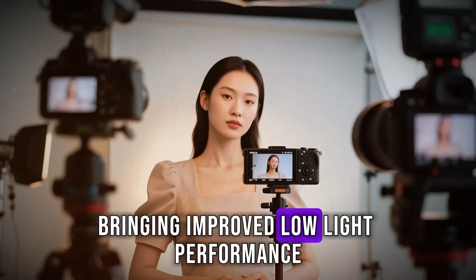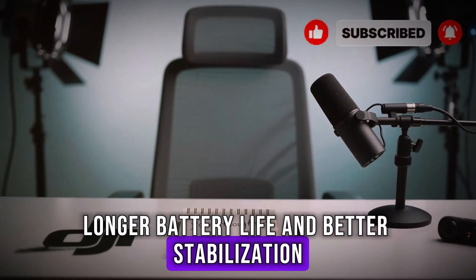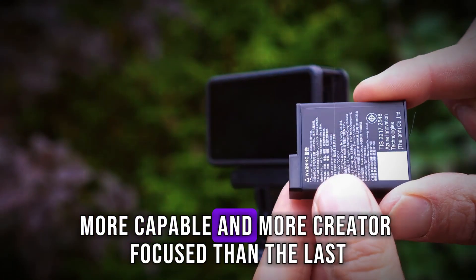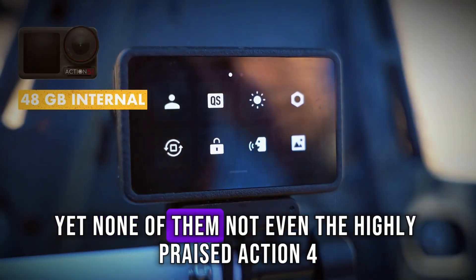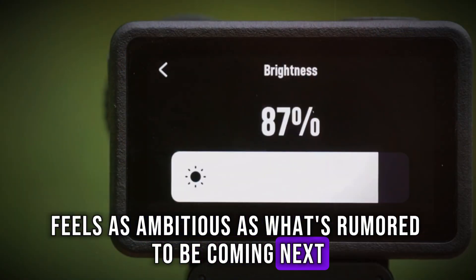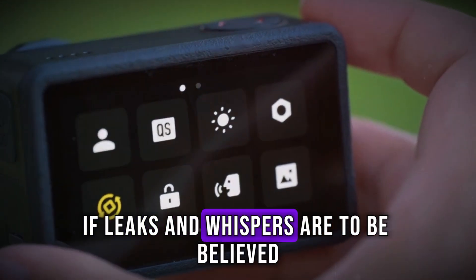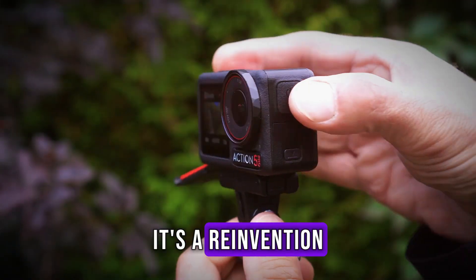The Action 3 and 4 brought improved low-light performance, longer battery life, and better stabilization. Each iteration was more refined, more capable, and more creator-focused than the last. Yet none of them, not even the highly praised Action 4, feels as ambitious as what's rumored to be coming next. The Osmo Action 6, if leaks and whispers are to be believed, isn't just another update. It's a reinvention.